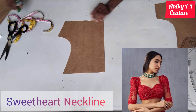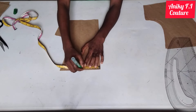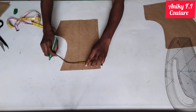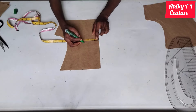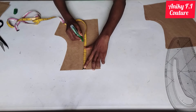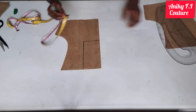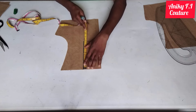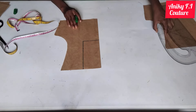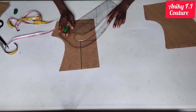After the boat neckline, the next one is sweetheart neckline. From my center front on my shoulder line I'm coming in by 3.5 inches — if you are plus size you can increase the inches — and I'm coming down by seven inches. I repeat the 3.5 inches on the shoulder side and cross-check the seven inches, then connect. To create that sweetheart shape, from this shoulder line I'm going to come down by five inches and connect with the curve side of my ruler.